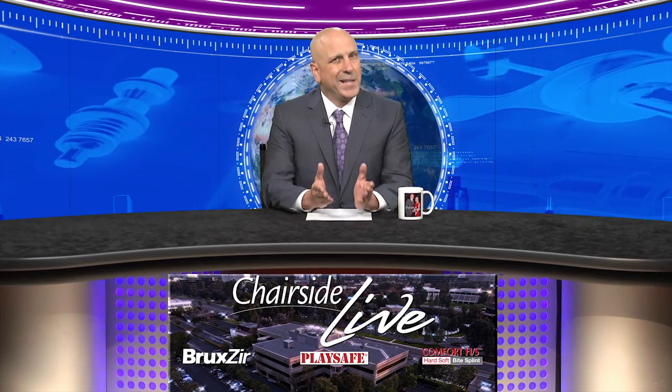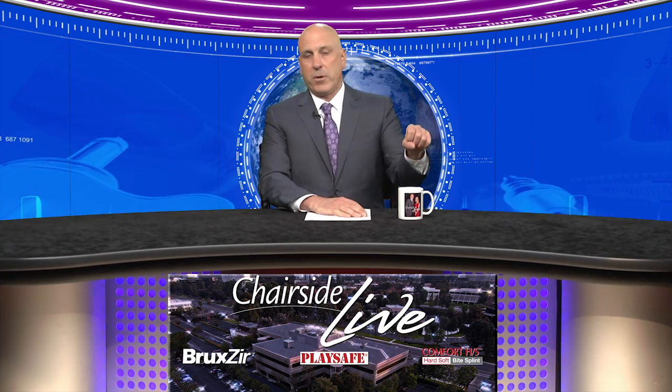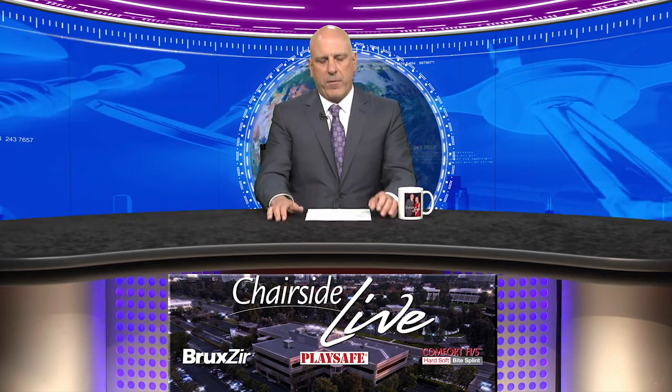We're also going to take a look at a case of the week. I've been getting a lot of requests and questions about wanting to know exactly how a Bruxer crown is fabricated from start to finish, so we're going to look at that process from the design phase all the way through to a crown being shipped out to your office.